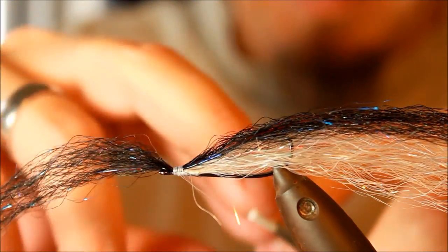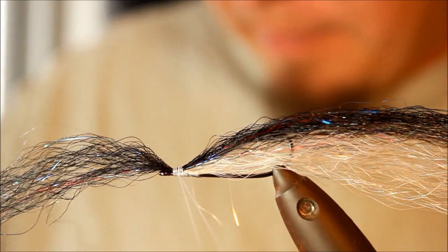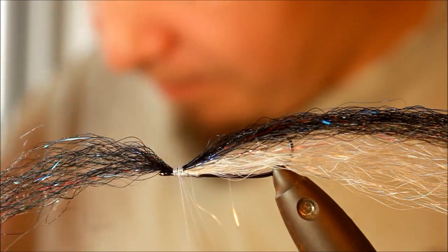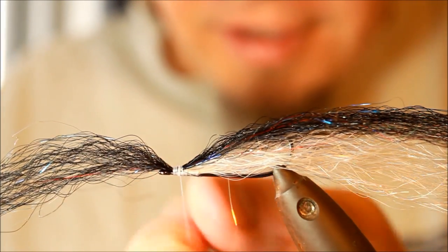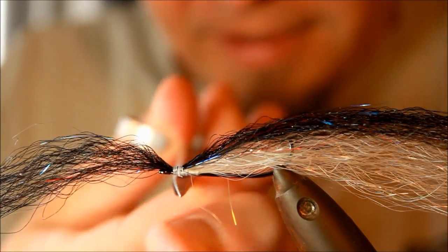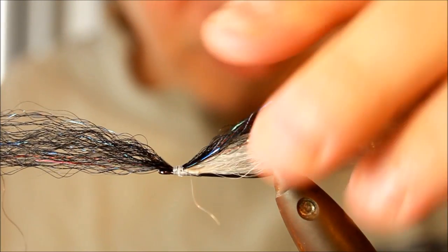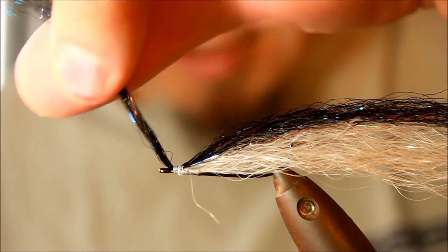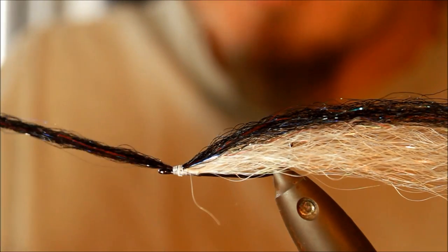I'm going to make a whip finish. Because I'm going to apply some superglue in a second, I won't bother with varnish and stuff like that, because the glue is going to keep this together. I'm leaving this on, because this is a very important part of the fly.